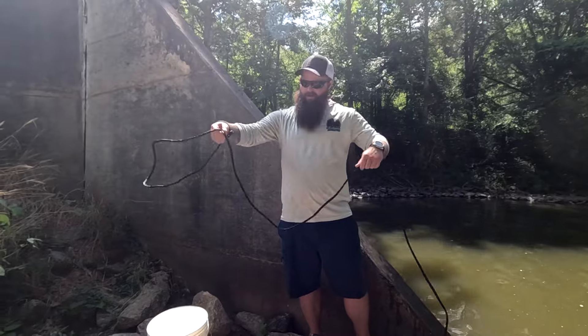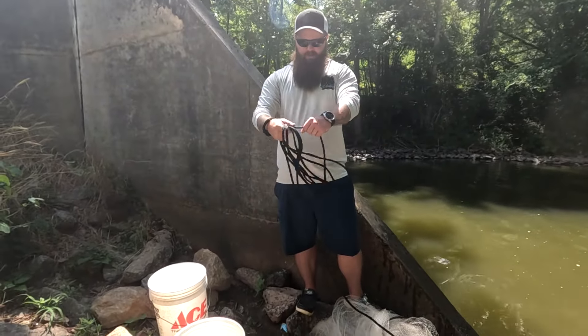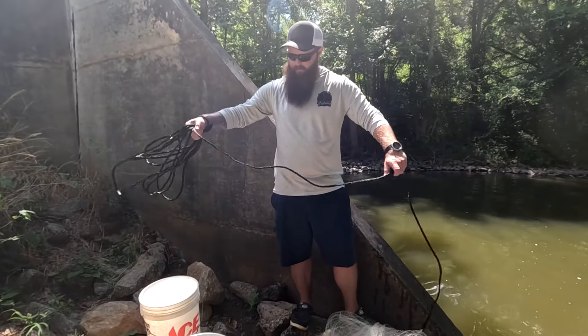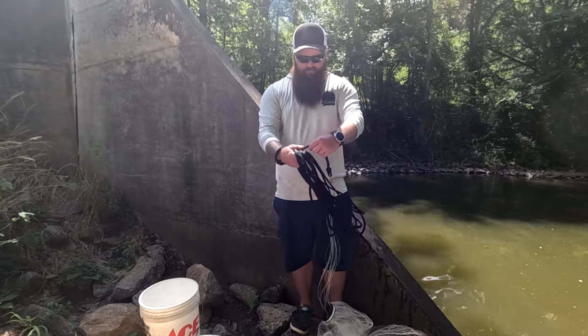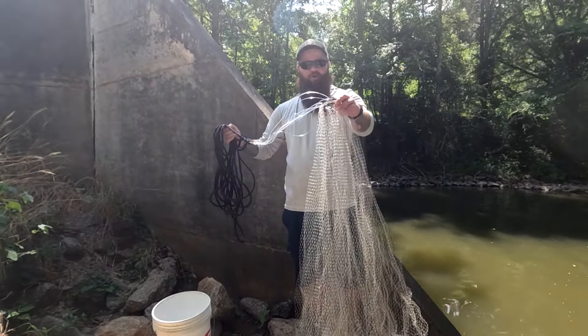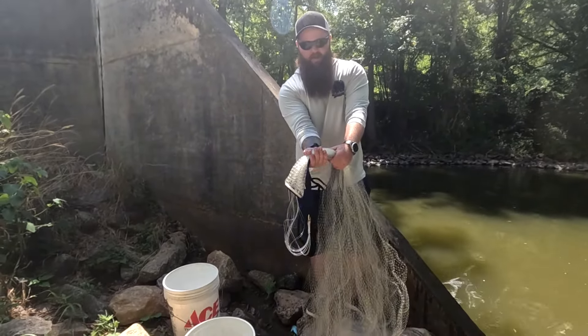The first thing you're going to want to do is make some coils in your hand — not too big, not too small. It's not an exact science. There's some roughly one-foot coils. This is the horn of the net — you're gonna take the horn and lay it over the top of your hand.